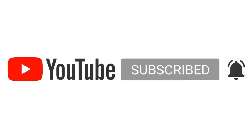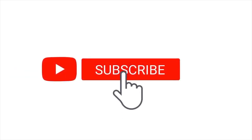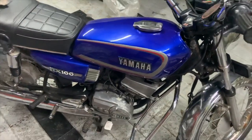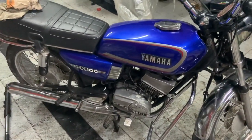If this is your first time to the channel, consider subscribing and press the bell icon to never miss an update. Hey guys!